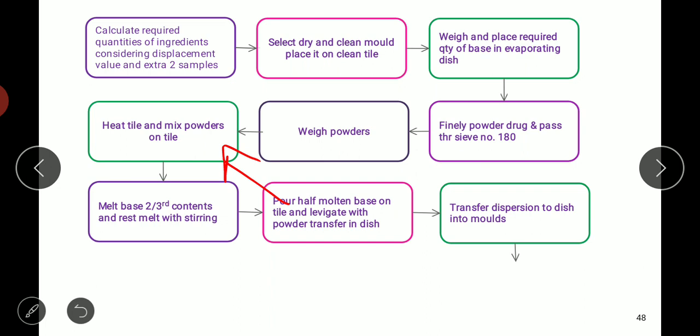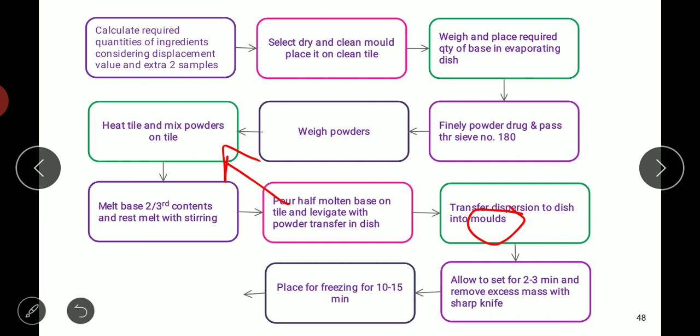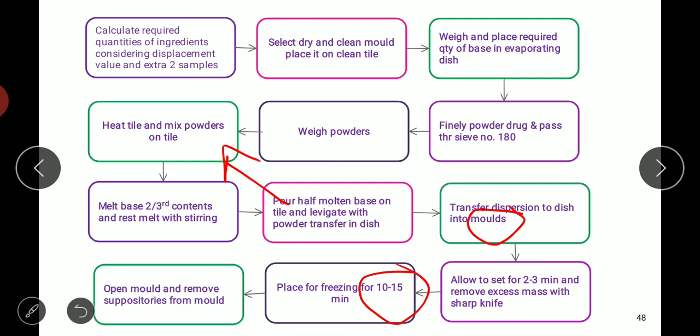This mixture is transferred back to the evaporating dish and then poured into the molds. The molds are kept for two to three minutes and then we remove the excess quantity of the mixture using a sharp knife. To solidify, we keep the molds in a freezer for 10 to 15 minutes and finally collect the suppositories from the lubricated molds by opening them.